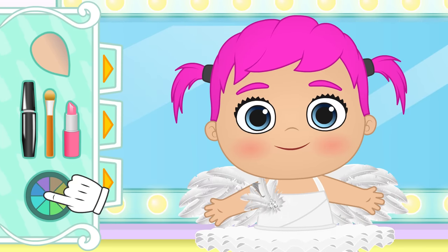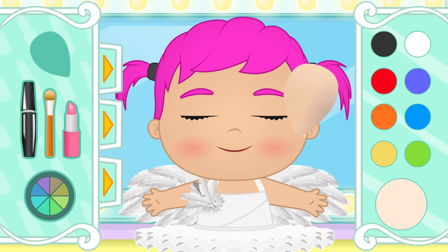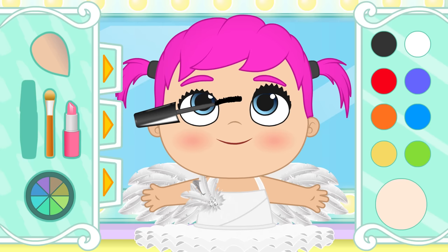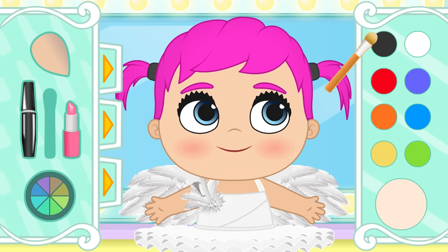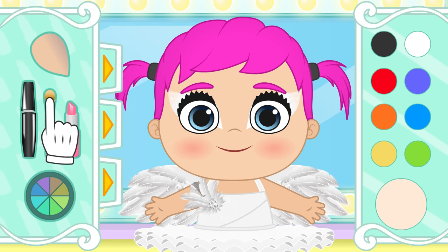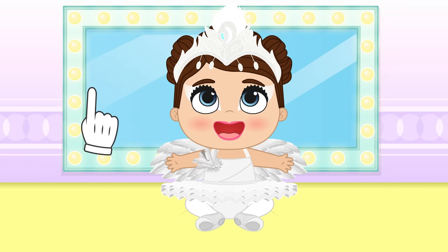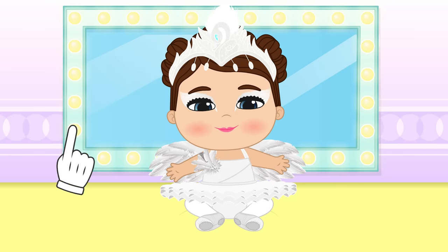Time for makeup! First, we are going to need the foundation. Close your eyes, Lily! That way, we'll be able to cover all the skin imperfections — though you don't really have any! Now, time for some really long eyelashes. Some eye shadow as well. And of course, we need lipstick! We are done, Lily! It was magical makeup! You are the prettiest white swan in the Swan Lake Ballet!